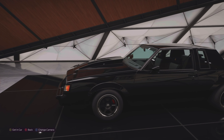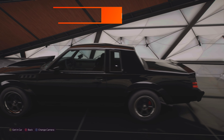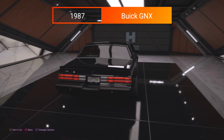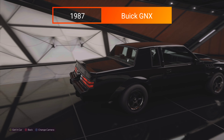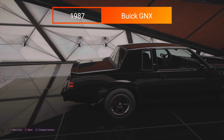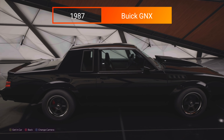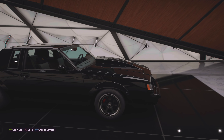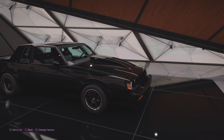Welcome everyone back to Q50Beast TV. Today we have a special one — the 1987 Buick Grand National. This is one of my favorite cars from the last game and one of my favorites in this game as well. I just love the lines of this car, I love the way it looks.